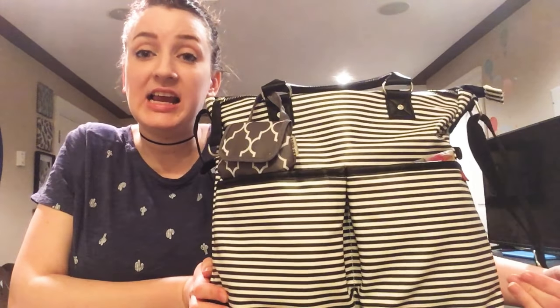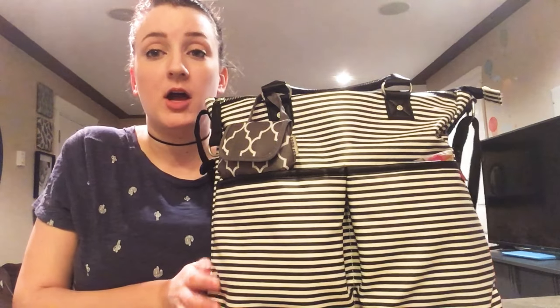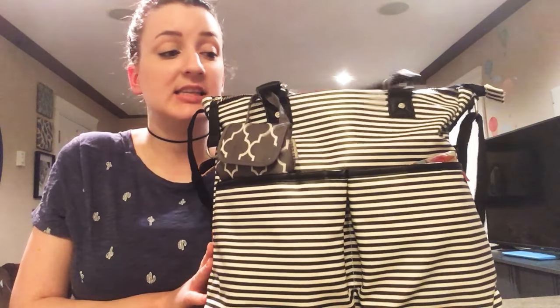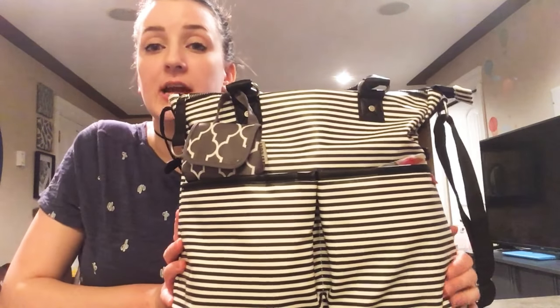Hi guys! My name is Hailey and I'm going to be doing another What's In My Diaper Bag video on this diaper bag here, which is the Skip Hop Duo Special Edition in the black and white stripe.